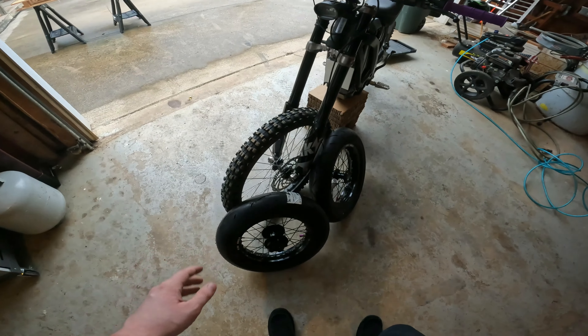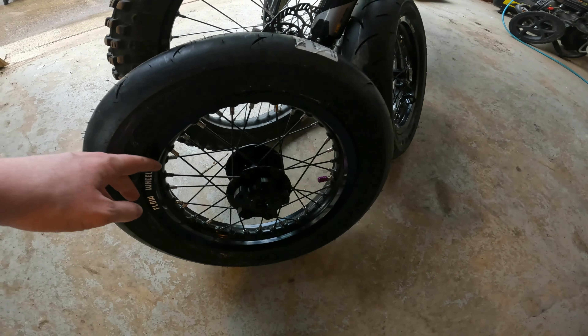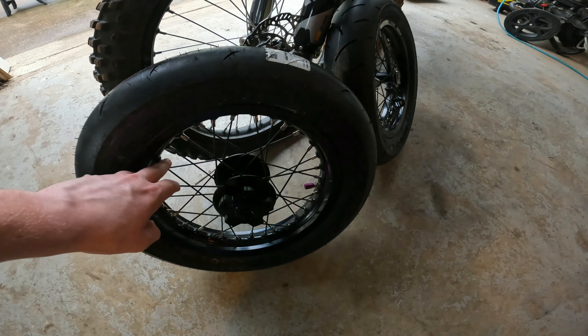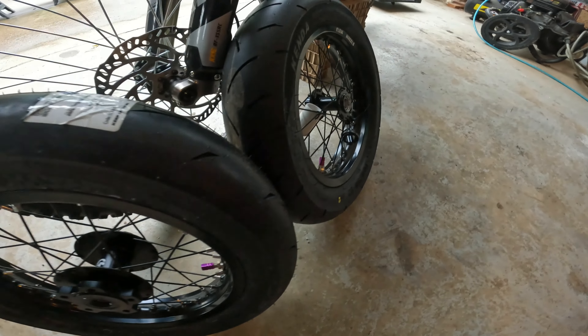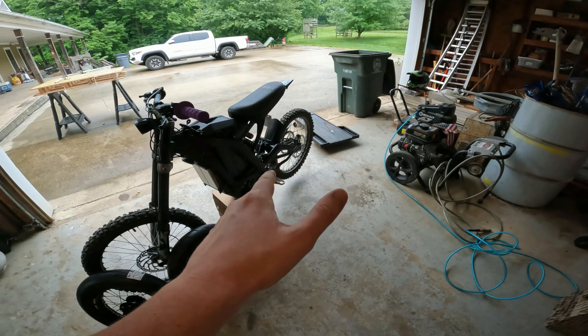These are the Flow Wheels 12-inch Mini Supermoto Wheels. They look so sick, dude. They got a whole bunch of different colors. I went with black wheel, black spokes, and went ahead and put on the purple valve stem caps. They're going to look so sick. One thing about these is you will not be able to use the stock kickstand anymore.